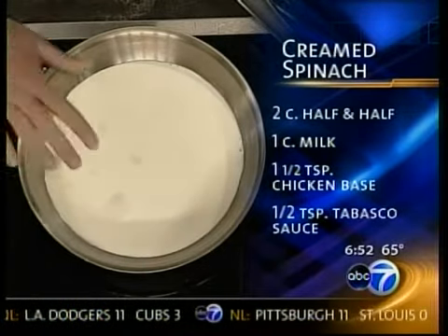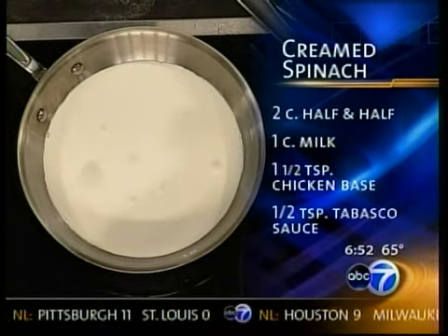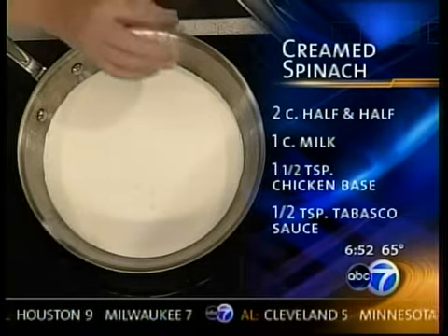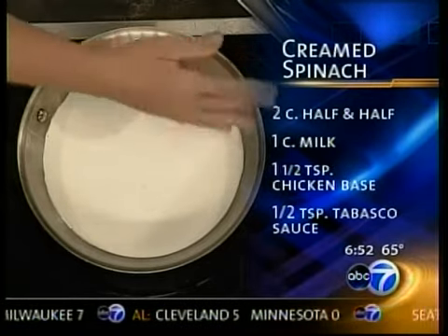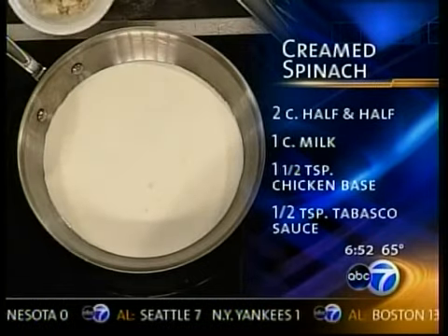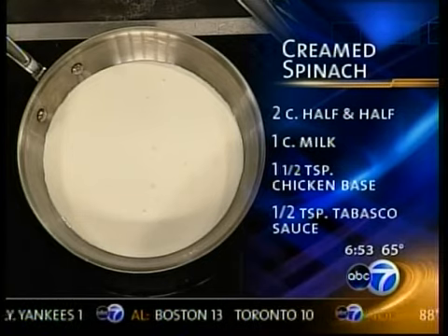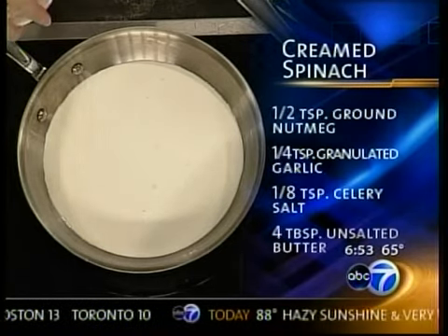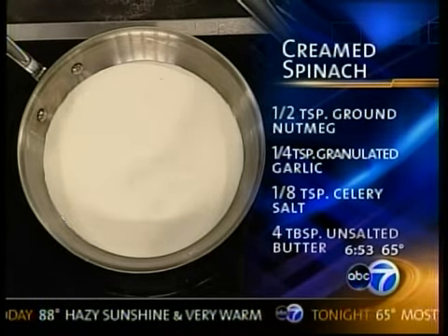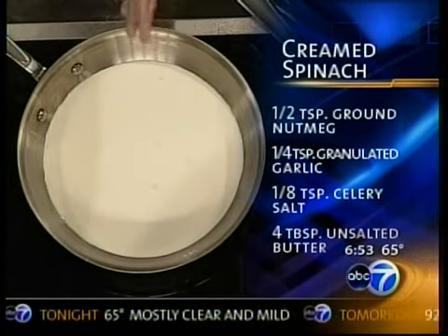We're going to start with milk and half and half. We're going to use what we call a dried chicken base. Cream spinach can be really, really loose — more soupy — so the reason I go to a powder is to eliminate some of the liquid. Also, the type of spinach you use has a big bearing on it. There's nothing wrong with using frozen spinach, because it has already been mostly squeezed — you've got to just squeeze, squeeze, squeeze. The time saver of this recipe is very quick: 15, 20 minutes.